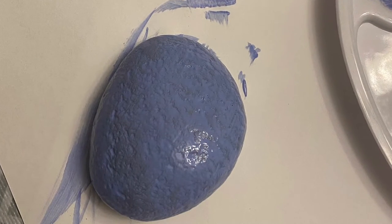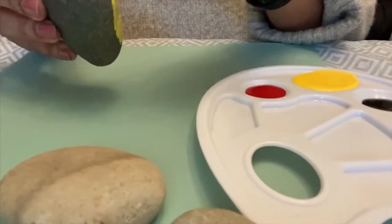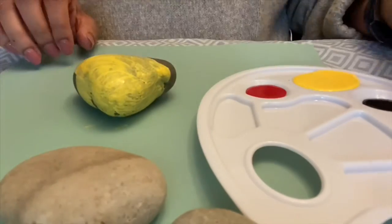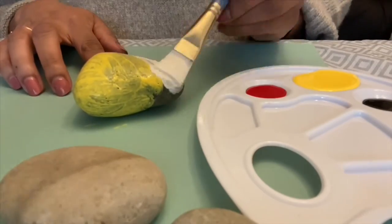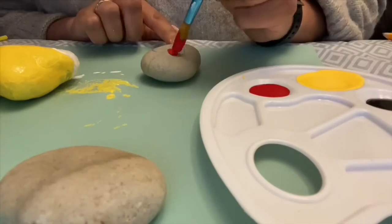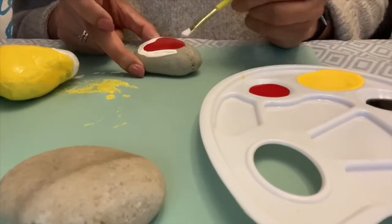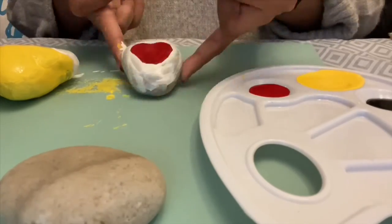The best paint I've found is acrylic paint and you can paint your rocks in so many different ways. There are so many options, so many possibilities. The only thing is, try not to get the acrylic paint on your clothes — it's really hard to get out, but you can wash it off your hands pretty easily.